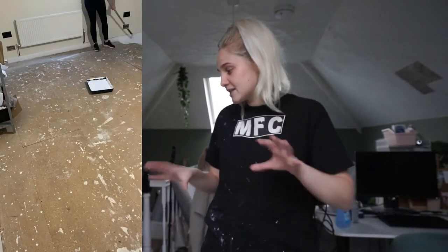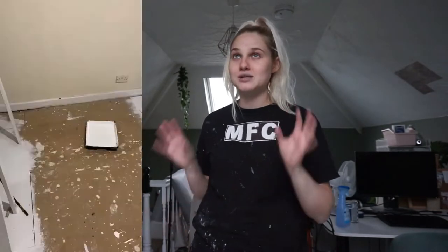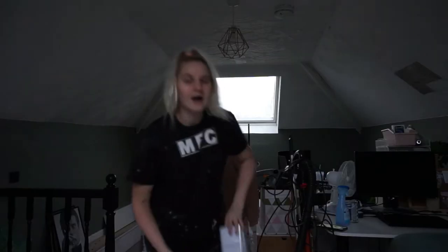I've already hoovered, so the first thing I'm going to do is take my paint and go around the edges. What I've already done is paint these chipboard floors with a primer - I painted with a masonry primer back in February, and it's now September, so that's one thing I haven't got to show you on camera.